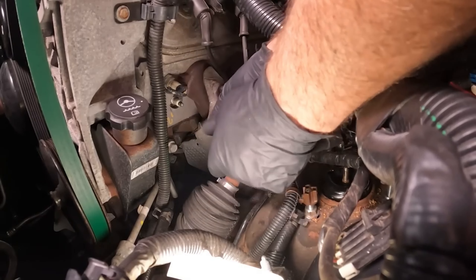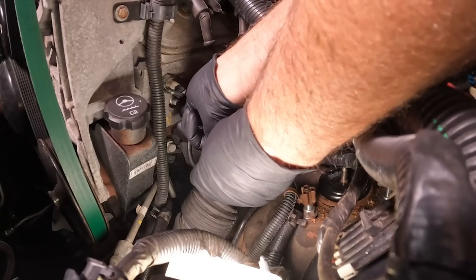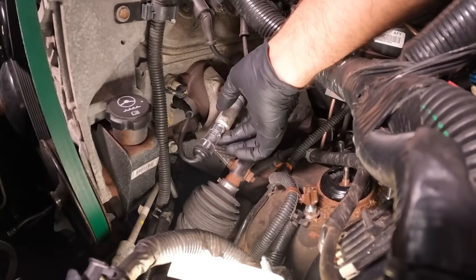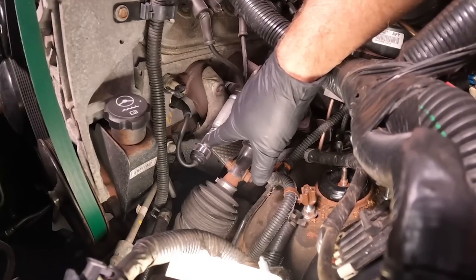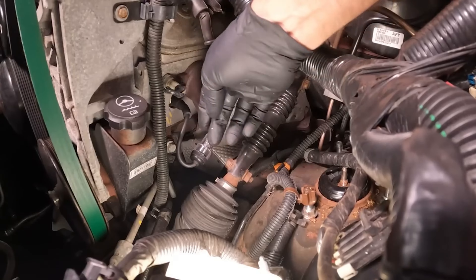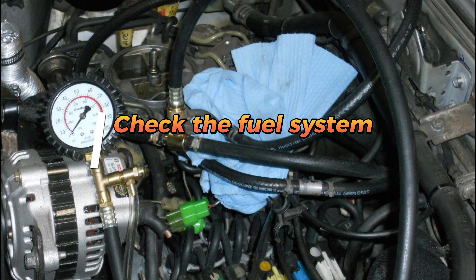Check the starter — it's an electric motor that engages the engine flywheel when you turn the key. If the starter is not working, the engine will not crank. You can test the starter by tapping on it with a hammer while someone tries to start the car. If the starter engages when you tap on it, it's likely faulty and needs to be replaced.